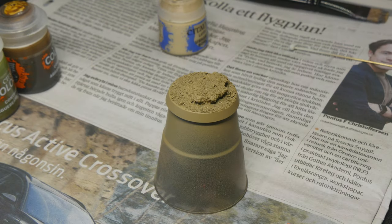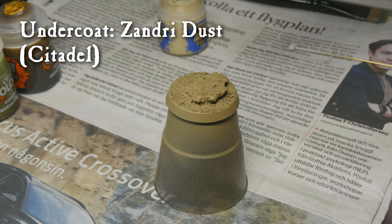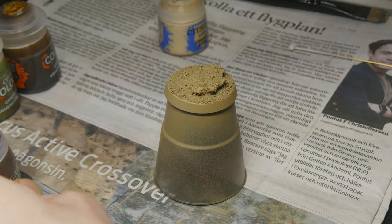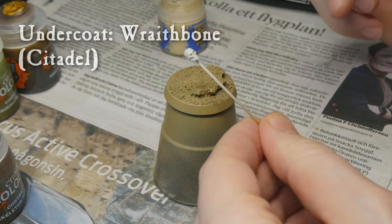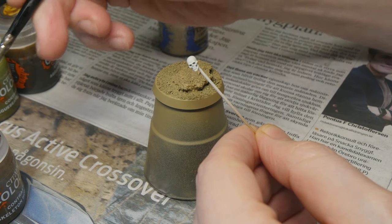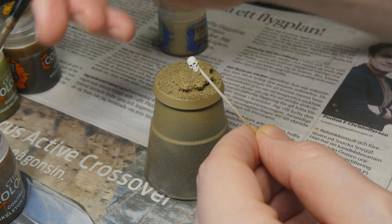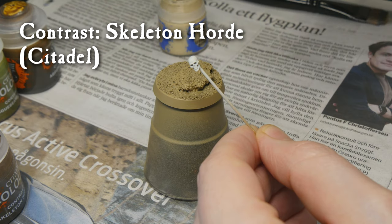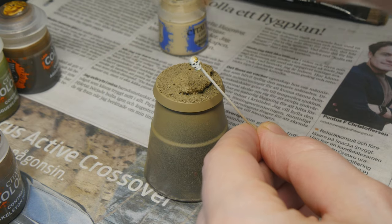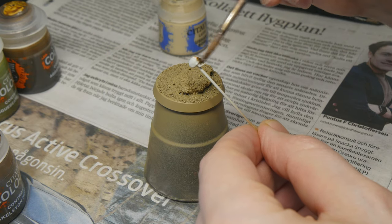Once this is all dry I undercoat the base with Zandri Dust to give it a good base to work on. I also have a little skull here that I undercoat in Wraith Bone, and I kept that separate from the base. To paint the skull I'm pretty much just using Skeleton Horde, which is one of the contrast paints from Citadel, and I'm applying that evenly over the whole skull.